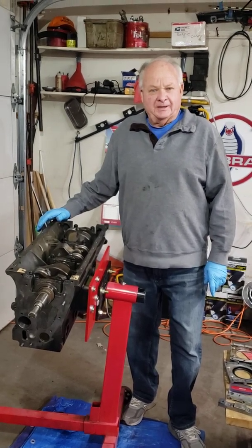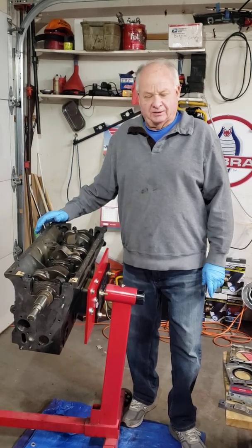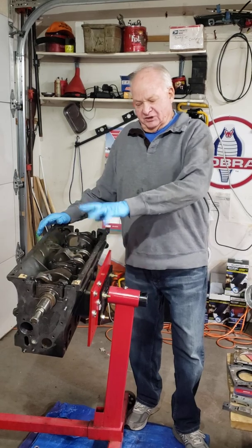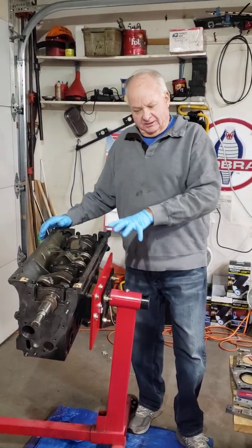Okay, this is Walter with Part 5 of the TR6 race car engine rebuild. Today we're going to talk about the front seal block and the rear main seal block. We'll do one at a time.